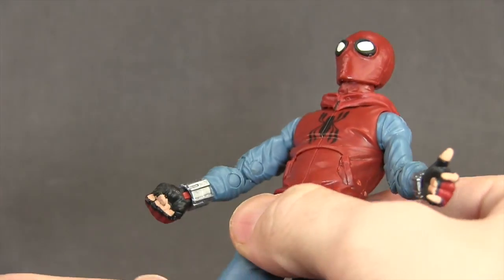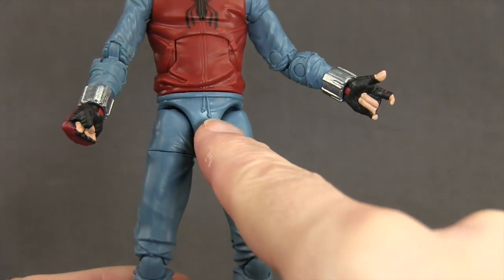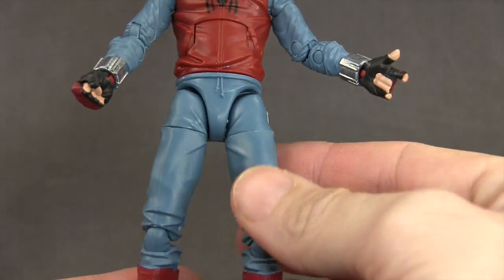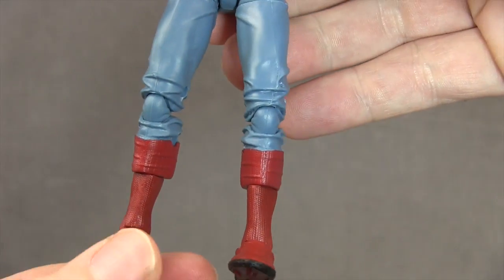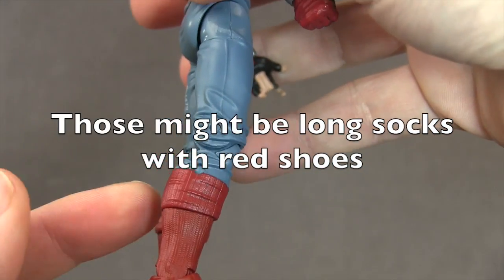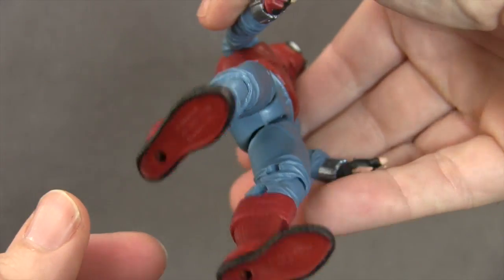The closed-fisted hands also clearly show the finger detail. He appears to be wearing sweatpants with a little string detail giving it that sweatpant look, and the wrinkles look pretty good. He's wearing a pair of boots with a little fold-over detail, some sculpted line work, and a black out-rim on the bottom of the feet.